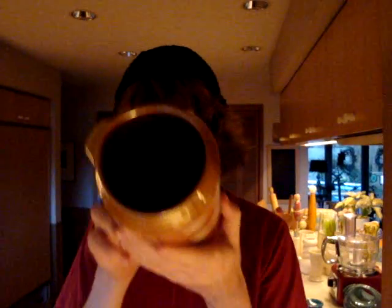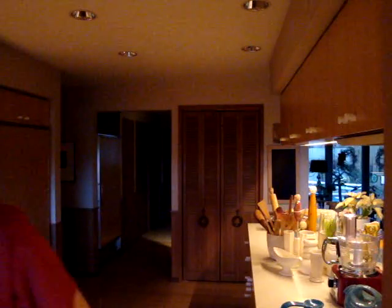Hello, and welcome to the world's best coffee making caught on film, where I fill up this, and I'm going to drink it all. Of course, I have to make the coffee first.